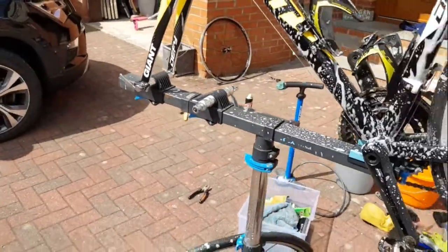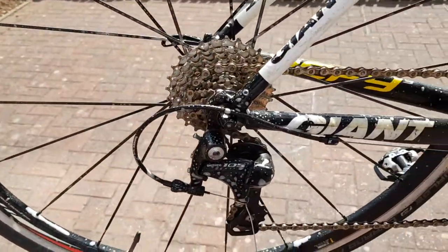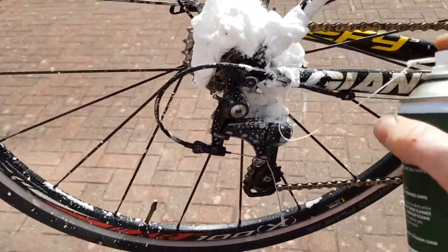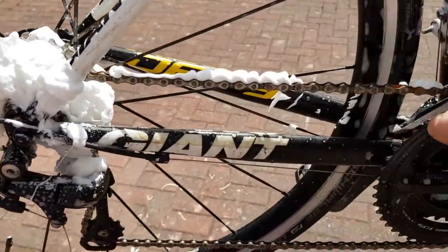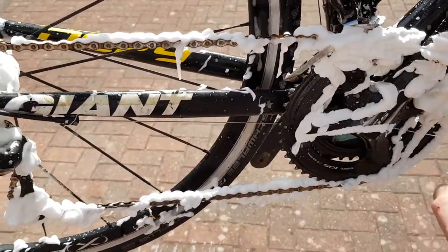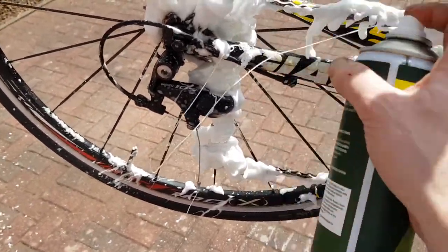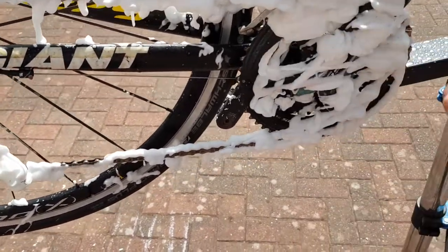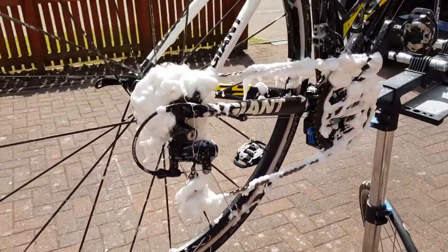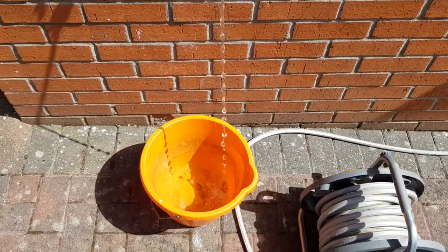Let that sit for 10 minutes. For the chain and the cassette I've got this stuff called foaming chain cleaner — you spray it and it expands. You can go down along the chain with it. You don't necessarily need that; you can get cheap chain degreaser from Halfords or the supermarket. Give your chain and the cassette at the back a good spray and leave that for a little while.